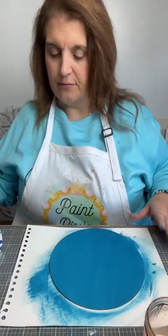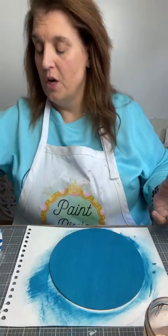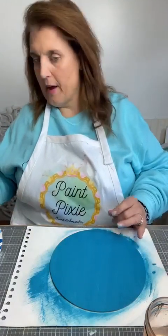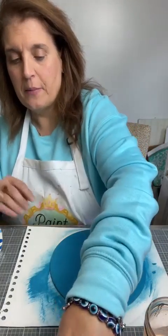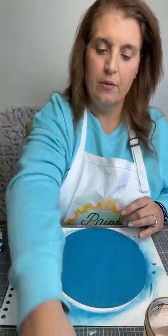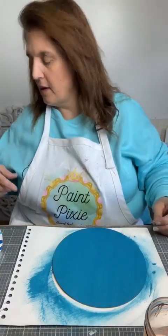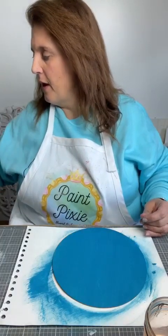I used to do craft shows and sometimes I would have a little project. I do chalk couture, so I would have the background pre-painted and then they would come in and chalk whatever they wanted — that was quick and easy. This takes a little bit more time; I wouldn't do these as a quickie make and take, I would do it as a sit-down.